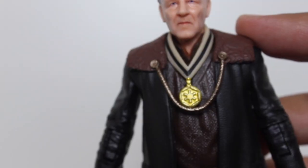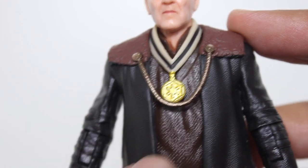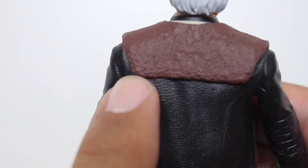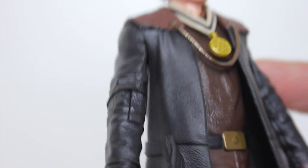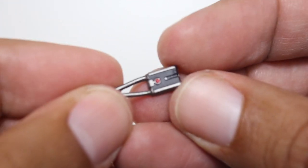Other nice details about this figure include the surface texture of his shirt, the texture of his coat, and the little kind of furry collar. I like the way the coat flows — it looks awesome. He has a very simple outfit, but it is very well done. He comes with a few accessories, like this tiny little tracking fob. Very well done, very simply painted, but it looks perfect.